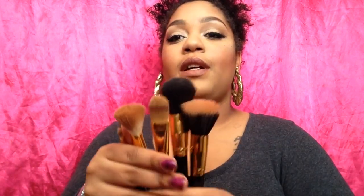Today I will be talking about these brushes from BH Cosmetics. These are the Essential 5-piece set. It comes with a stippling brush, powder brush, contour blush brush, foundation brush, and a concealer brush.